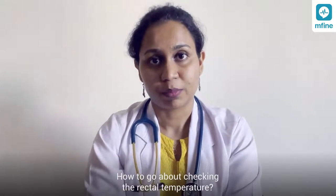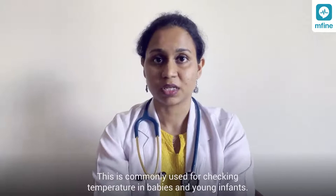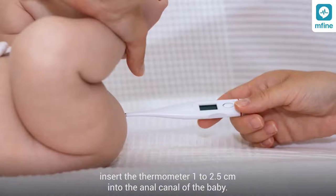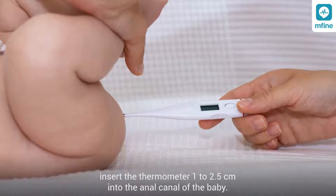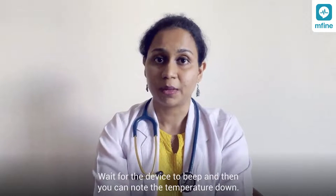For rectal temperature — commonly used in babies and young infants — first apply petroleum jelly to the bulb or tip of the thermometer. Insert the thermometer one to 2.5 centimeters into the anal canal. Remember, do not push the device too far. Wait for the device to beep and note the temperature.